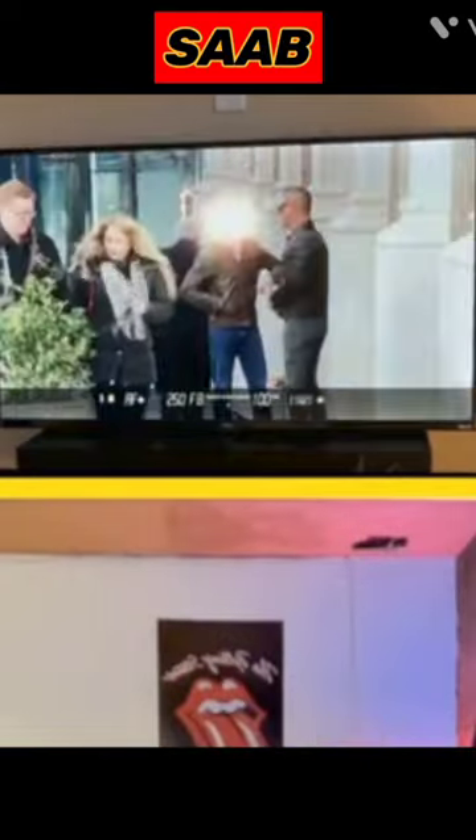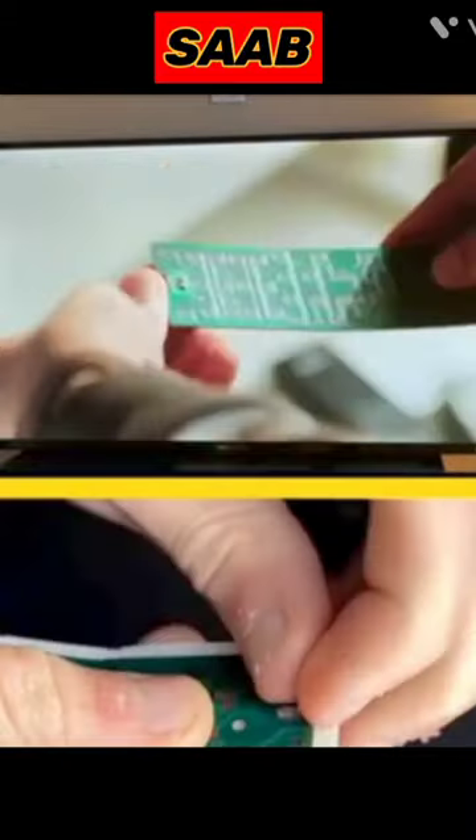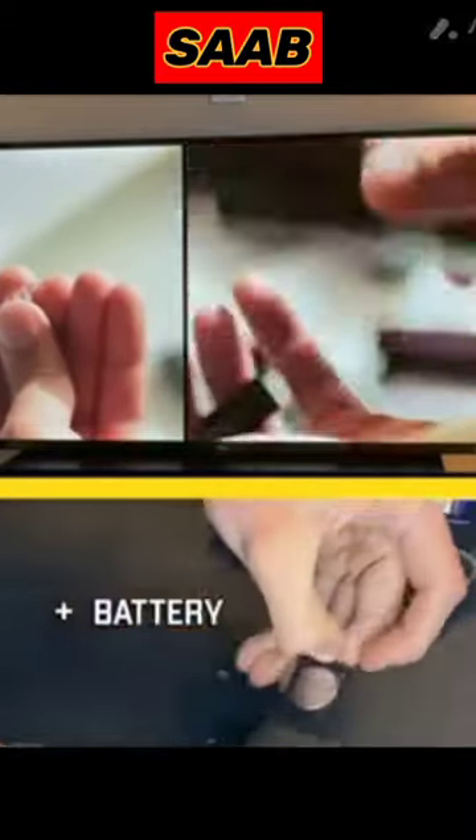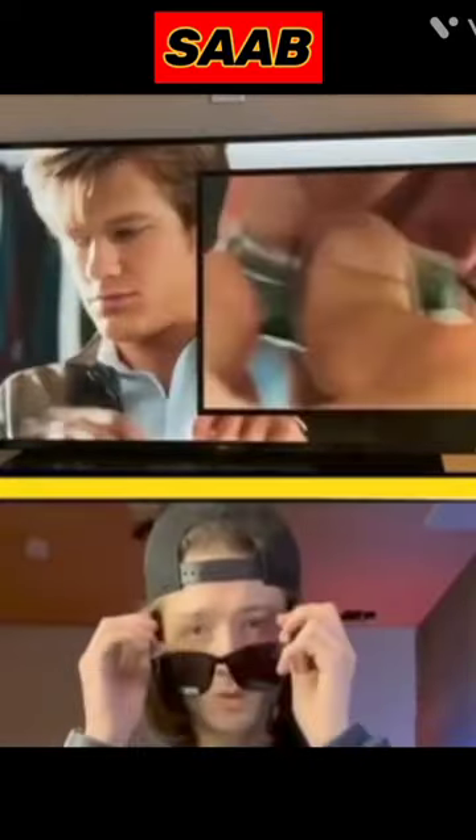This is so cool, and I needed to know if it actually works. So I got some oversized sunglasses and some LED light remotes, then took them apart to take out the infrared LEDs. Then I took out the batteries, attached them to the infrared LEDs, and attached them to the sunglasses, just like MacGyver did in the show.